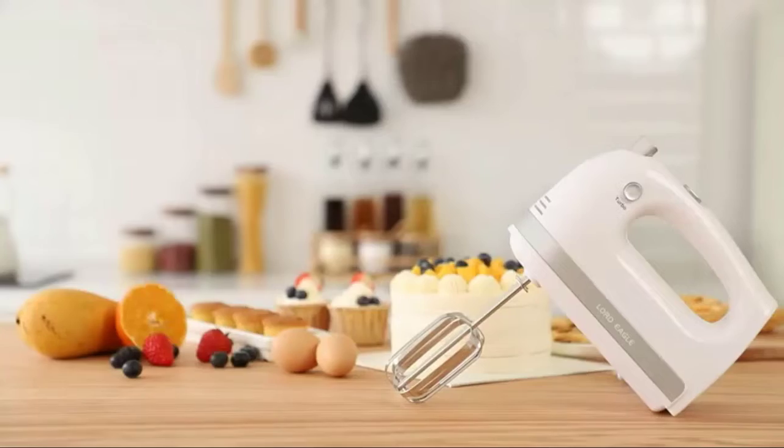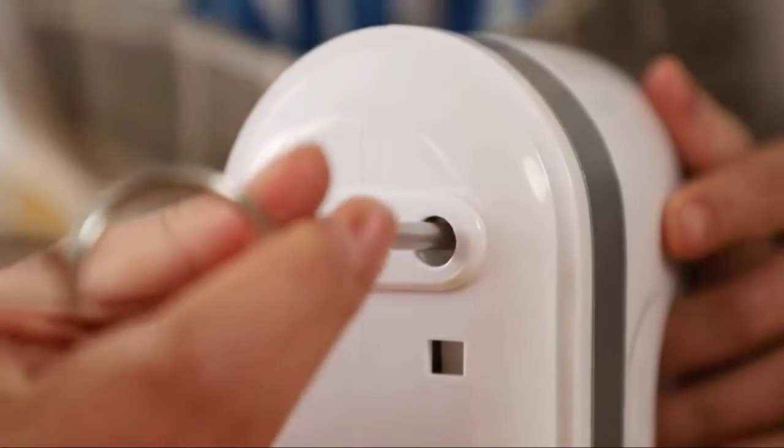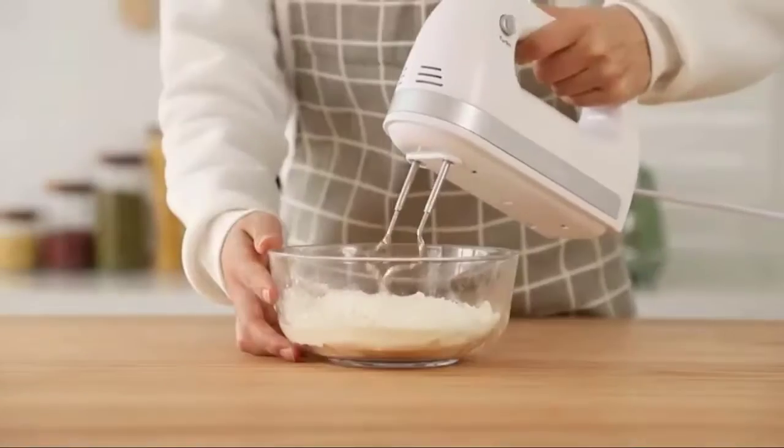This professional electric hand mixer is the best choice for gift giving. It comes with a 3-month money back guarantee, 1-year free warranty, and lifetime customer service.